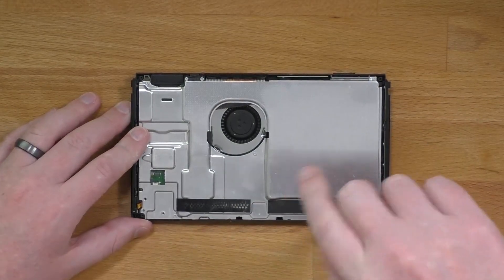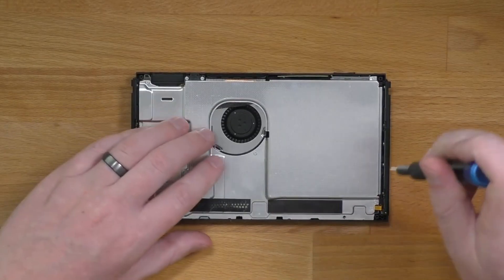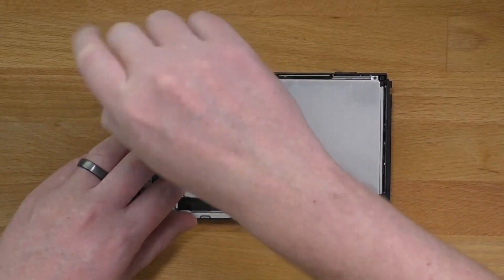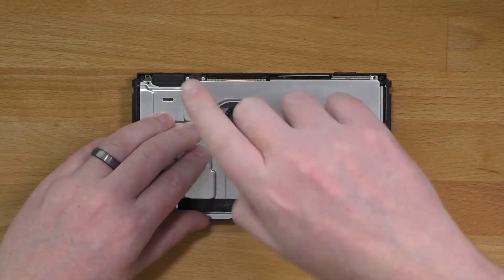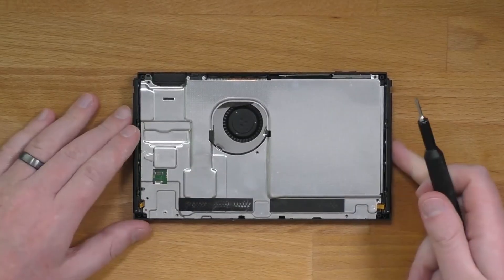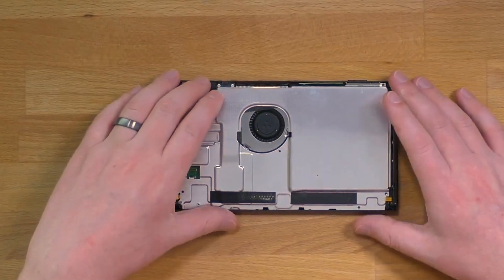Next, remove the metal shield. There are six total screws remaining after removing the SD card slot. Now we can remove the metal shield.